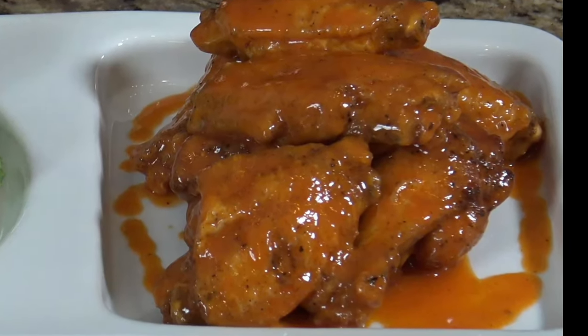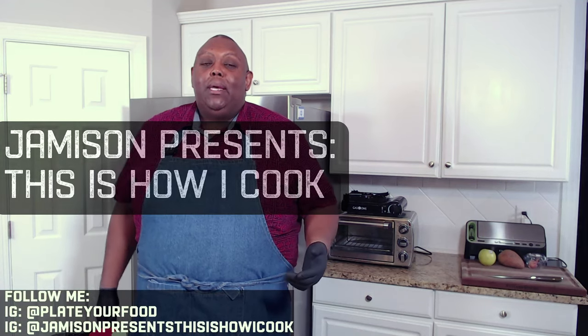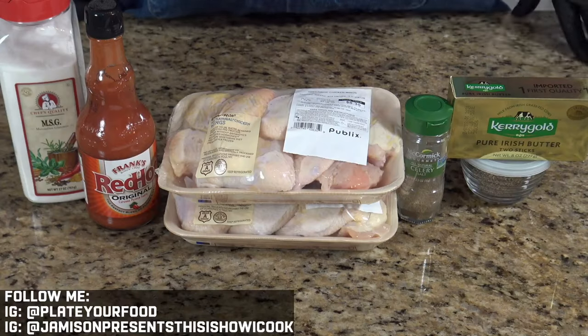And that is our hot wings. Hey, welcome to my kitchen! I'm Jameson and this is How I Cook. You're looking for a wings recipe, maybe you're getting ready for the big game, but either way you found my channel and you found this video, and I'm gonna show you how I make hot wings. That's right, we're gonna show you how I make hot wings, up next on This Is How I Cook.